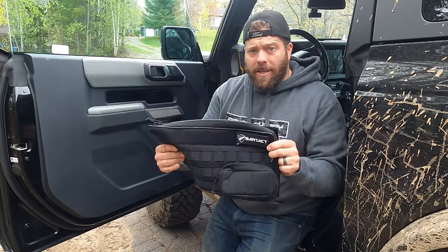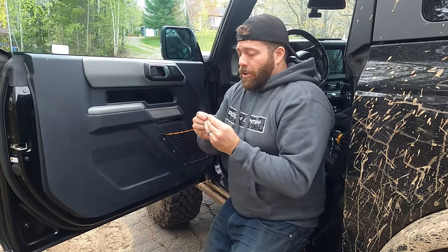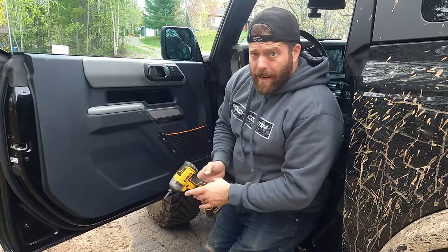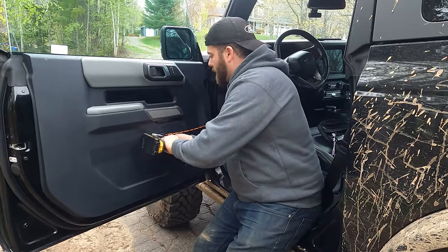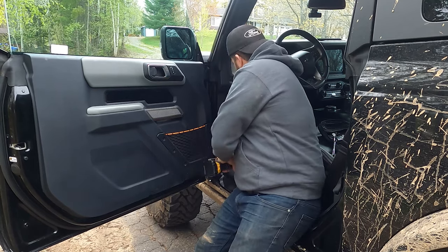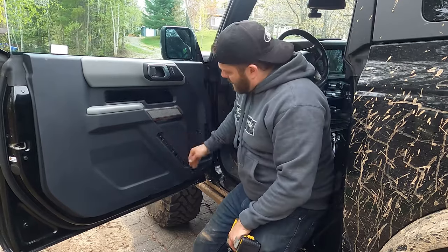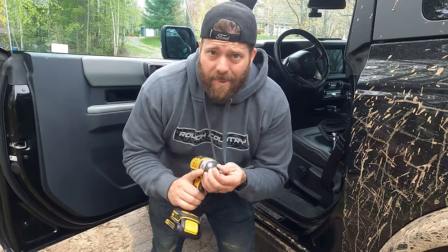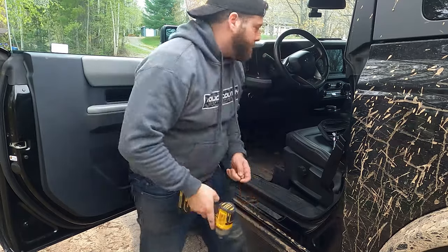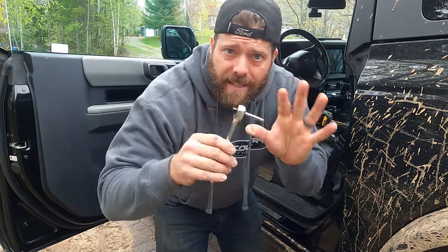I'm gonna install the driver's side Bar Tack bag now. First step: take your Bronco kit out — you have a T30 bit. I'm just gonna take the panels off with my impact because it's faster. Keep your hardware, you're gonna use it. Then take that off — easy peasy — and set it aside. Unfortunately you can't reinstall with the impact because you've got to go inside the bag, so take your Bronco toolkit ratchet and put your bits in there.